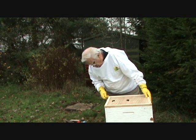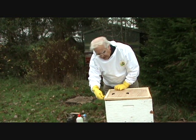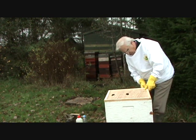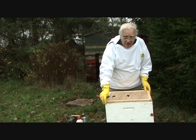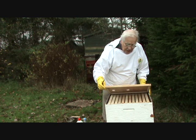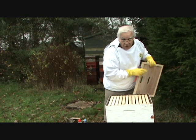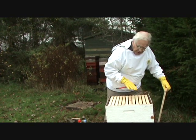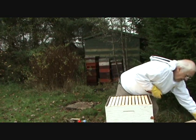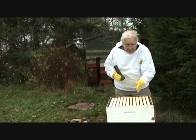Very, very gently — because you don't want to disturb them — we'll take the roof off, then very carefully the crown board, which will be well stuck down with propolis. Go around it very carefully, cracking the propolis seal all the way around. Then when you've loosened it, very carefully open it away from you before you look at the bees. Very gently look in — they shouldn't fly up at you, and in this case they're well down deep inside the hive clustered tightly.